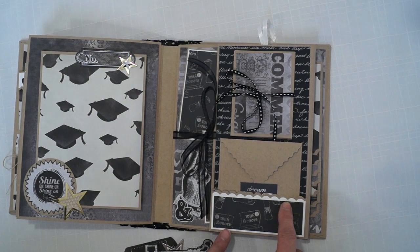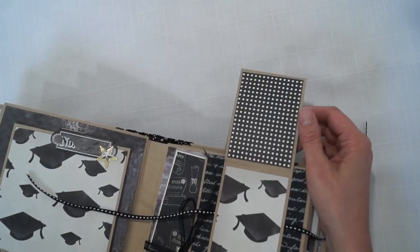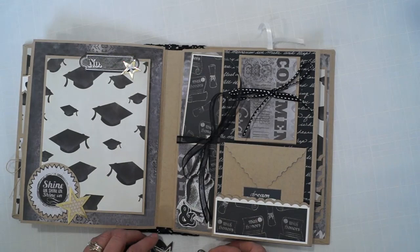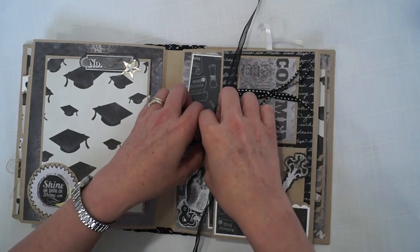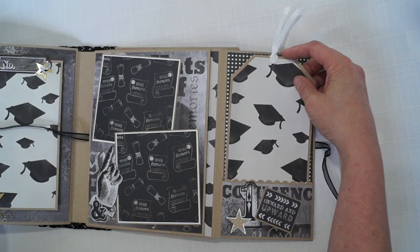Here's where that scallop punch was used. This opens like this — and this one opens like this too. There's a big tag and a place to journal, write lots of memories, or you can put pictures there.